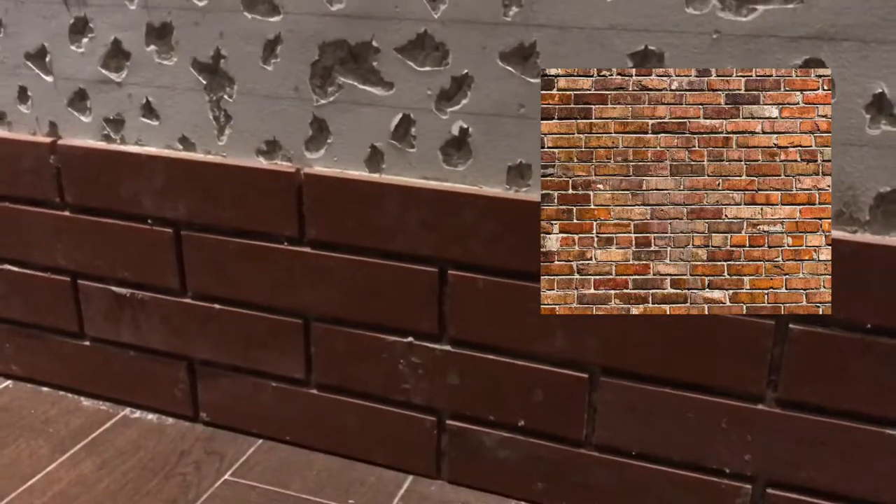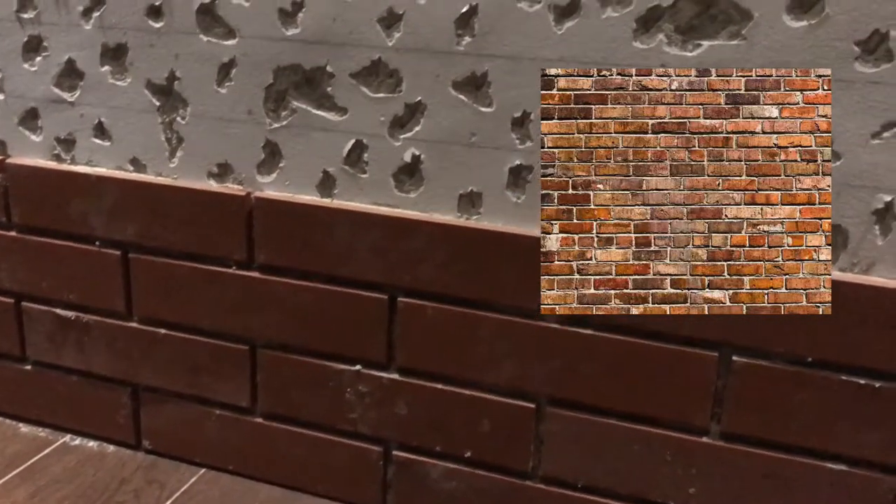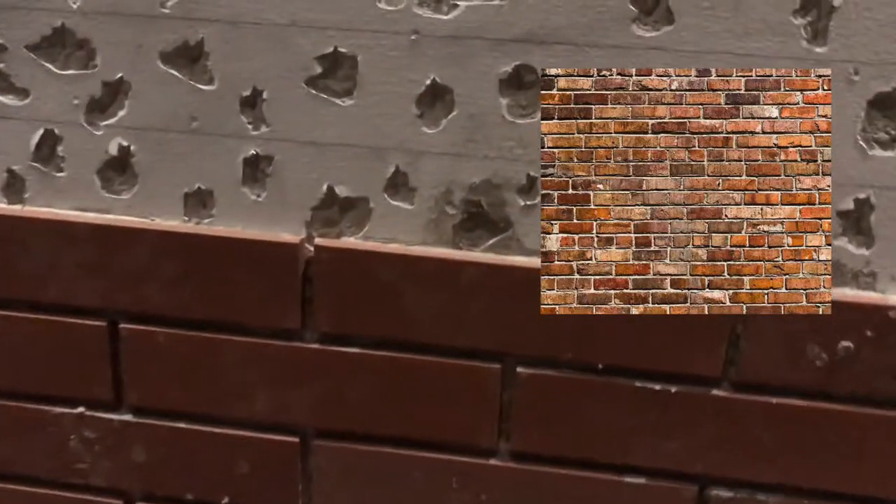The pattern I'm going for is 5 rows of full-size bricks, then the 6th row is half-size — so half of that full brick.